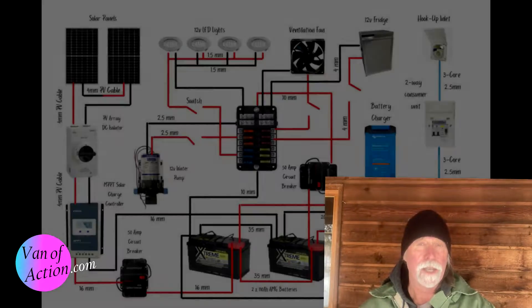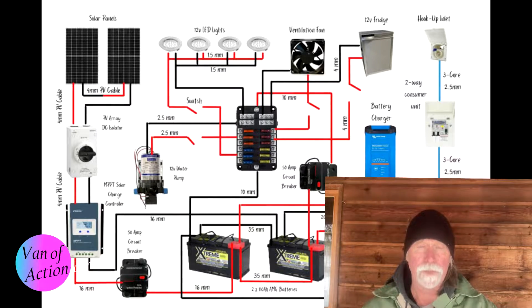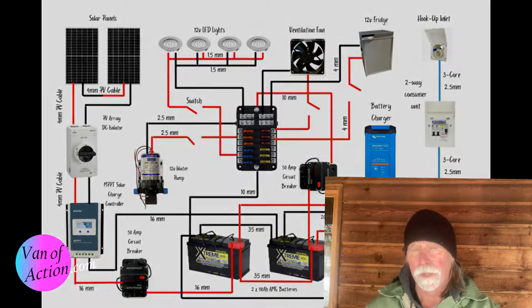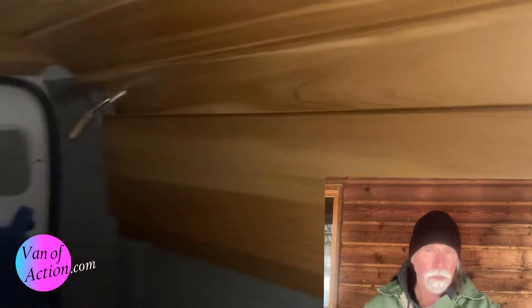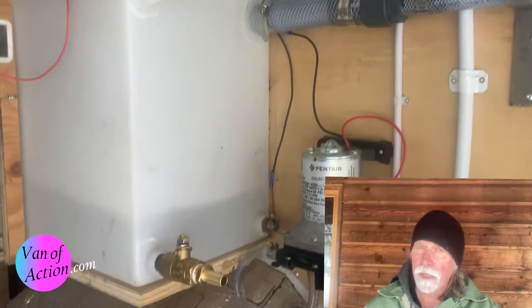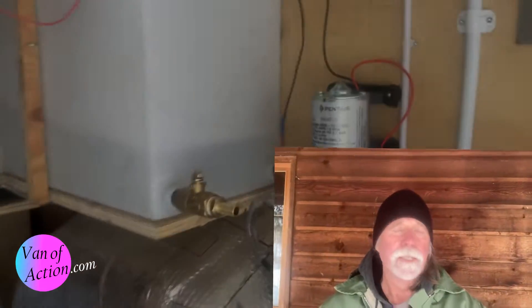Welcome to vanofaction.com. Today we're talking about inverters. An inverter is an optional part of your electrical system. When most folks design their vans they design them with two separate electrical systems. One is the 12-volt system, the same as what's already in your van or car. It powers lighter things like ceiling lights, the water pump, USB port chargers for your phone, and cigarette lighter outlets.